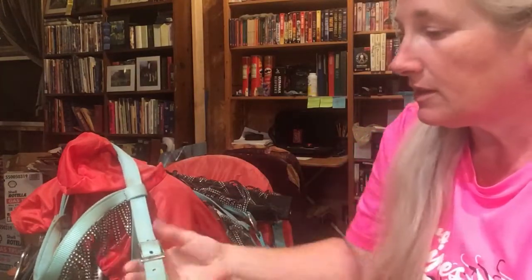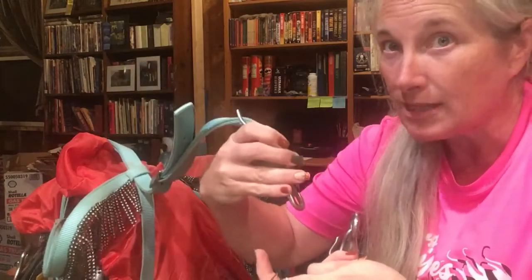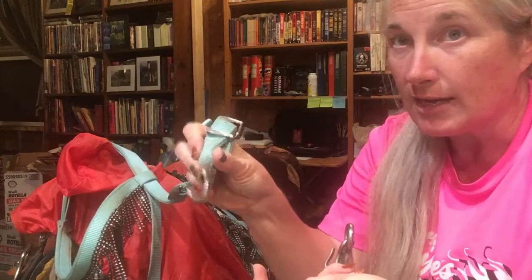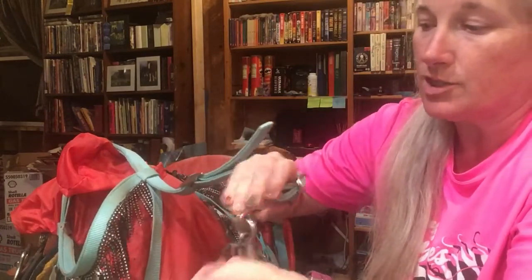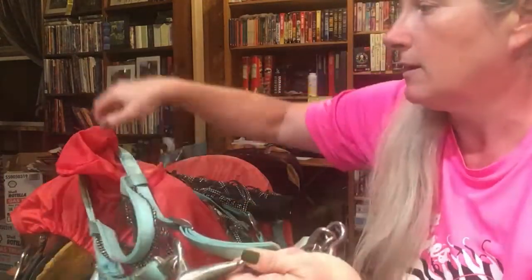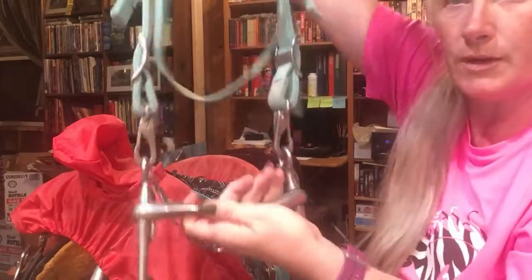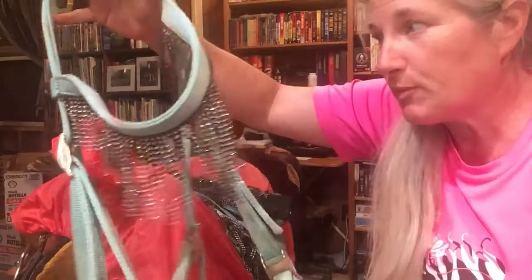The bridle hooks up here on the top — it doesn't hook down here. I've got to make sure that curvy part is facing what would be the horse. The snap part — the open part goes to the outside, not the inside. So I make sure my bit is right and just snap each side on. There we go — now it's her bridle and it's easy for me to put on.